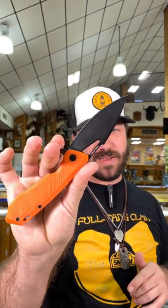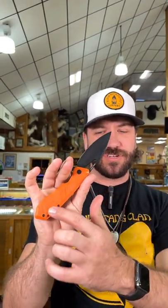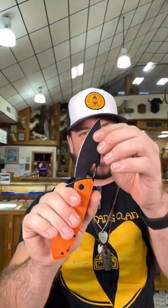What is happening everybody, we are back at the daily grind. Today we've got a real steal for you — this is the Real Steel Pelican. Right there you've got orange G10 handles on that side, black powder coated stainless steel on that side, and D2 blade steel on that three and a half inch drop point blade right there.